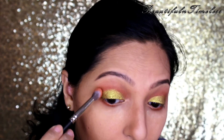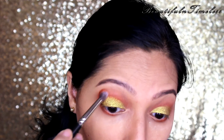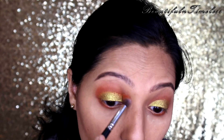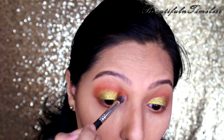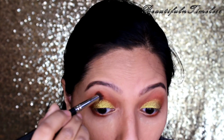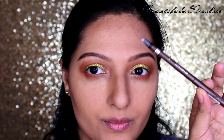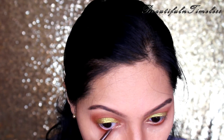I am picking up the same orange-red shade and blending the edge of the gold color applied. Now, I am taking the brown eyeliner from Rimmel and applying it on my lower waterline.